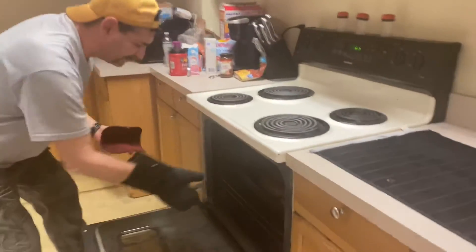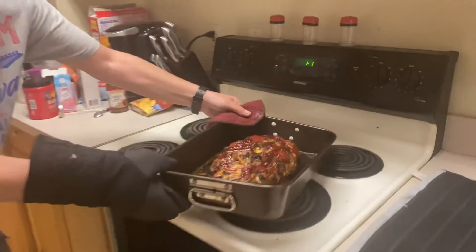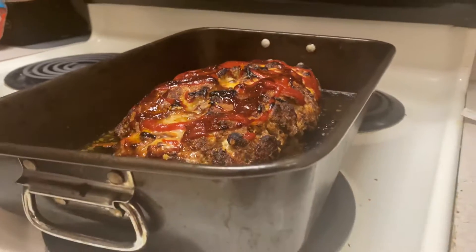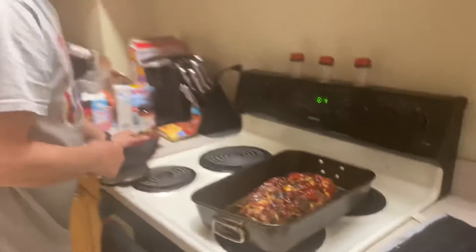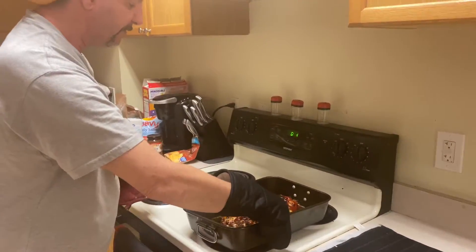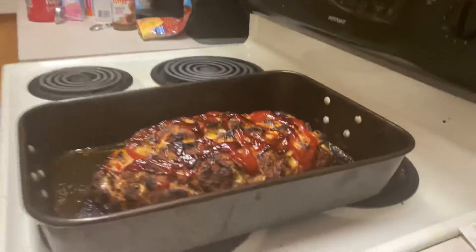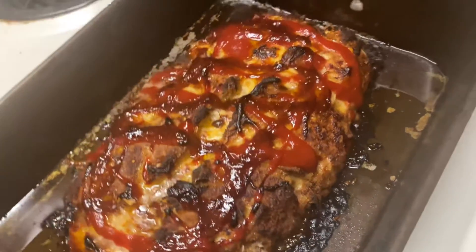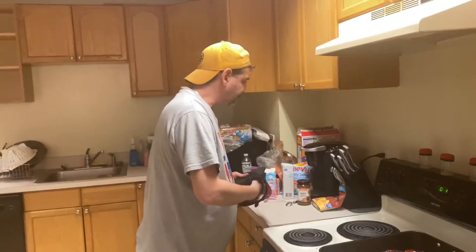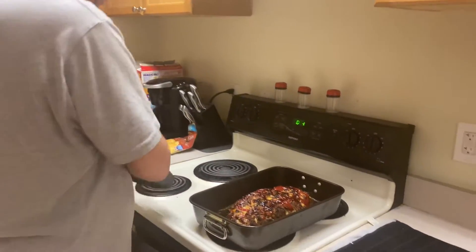Okay, so it's done — got a little smoke coming out of there, but it's done, and that's what it looks like. If Gisele Bündchen was a meatloaf, that's a model right there. That is just your meatloaf. What I'm going to do real quick is cut it a little bit open in the middle here just to show you what it looks like.